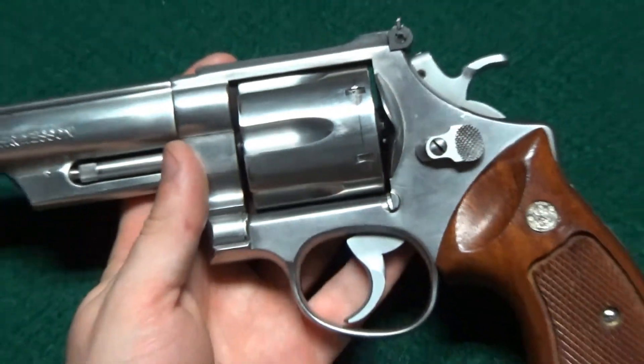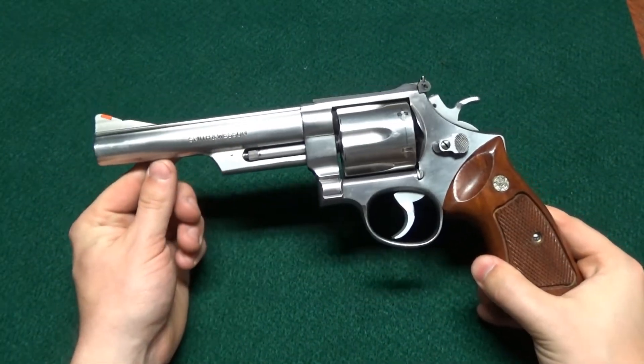So we're going to take this thing outside, run a few rounds through it, and see how it shoots.